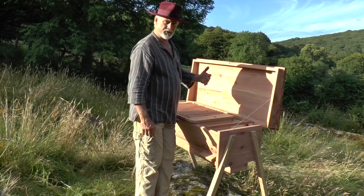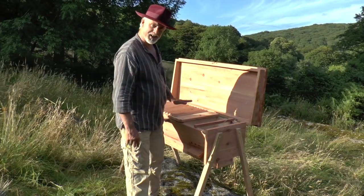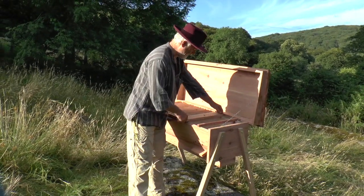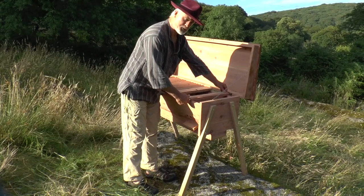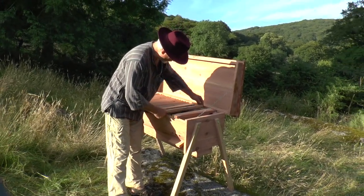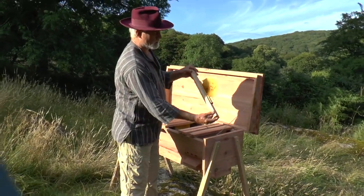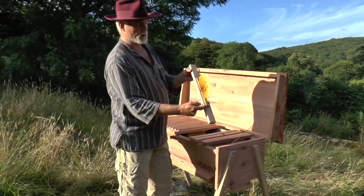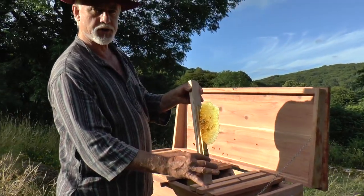You may have noticed that these top bars in here are upside down. The reason for that is we've just put a colony in here using a method I've never used before, which involved hot-gluing bars from a quadratic hive directly onto the flat side of the top bar.